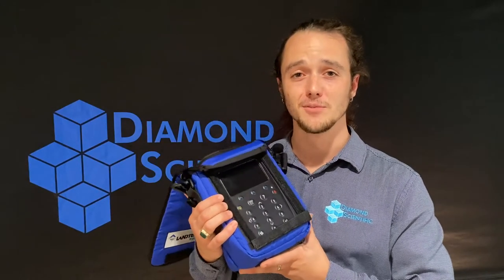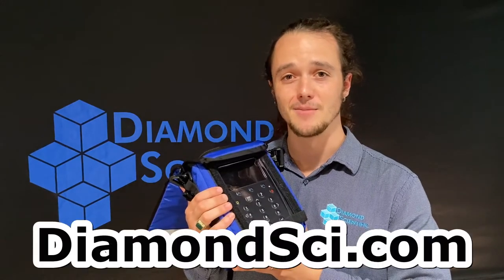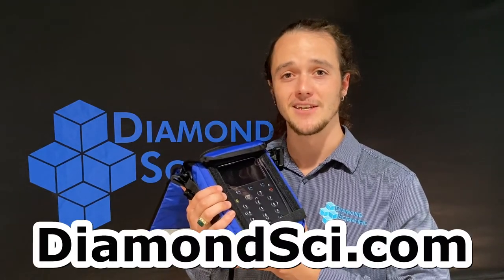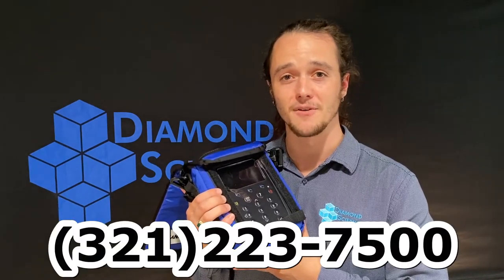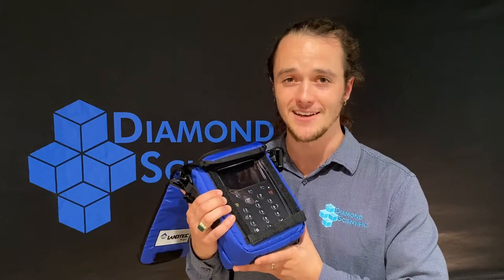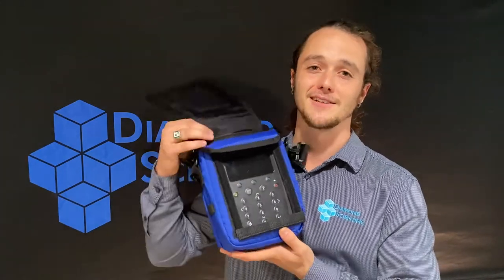To learn more about the GEM 5000 and all available accessories and components, feel free to visit us any time at Diamondsci.com. Call us at 321-223-7500. I've been Shane — thanks again for tuning back into the Diamond Product Series, and we'll see you next time.